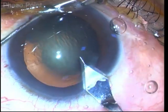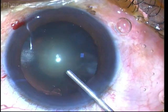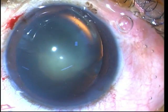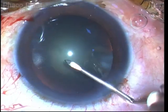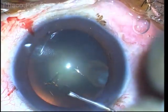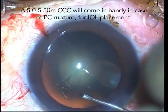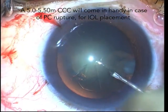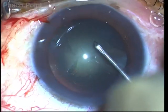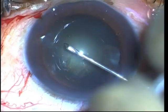We need to assess the grade of nucleus sclerosis that is present along with the polar cataract. Another important step is that we have to carefully and diligently fashion a 5 to 5.5 mm capsulorhexis, so that this will act as a saving device in case we encounter a posterior capsular rent, allowing us to capture the optic within the capsulorhexis margin.